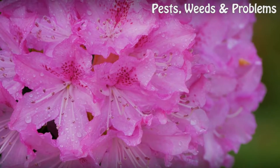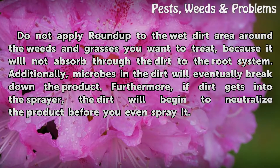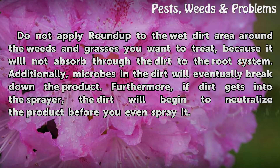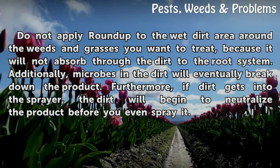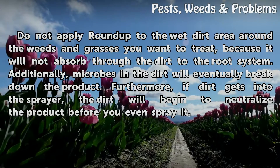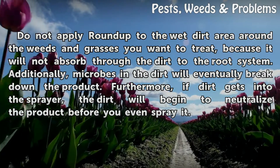Dirt. Do not apply Roundup to the wet dirt area around the weeds and grasses you want to treat, because it will not absorb through the dirt to the root system. Additionally, microbes in the dirt will eventually break down the product. Furthermore, if dirt gets into the sprayer, the dirt will begin to neutralize the product before you even spray it.